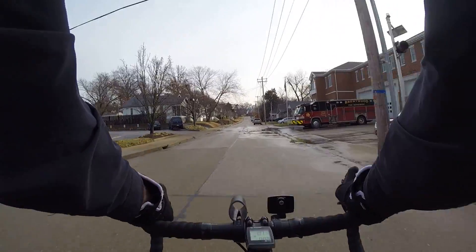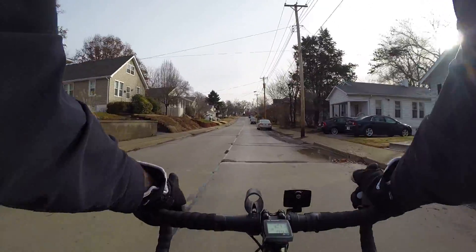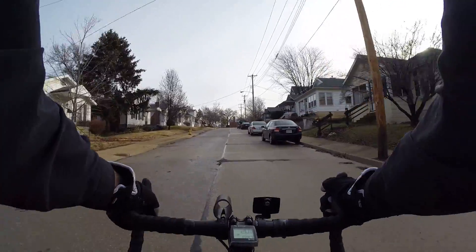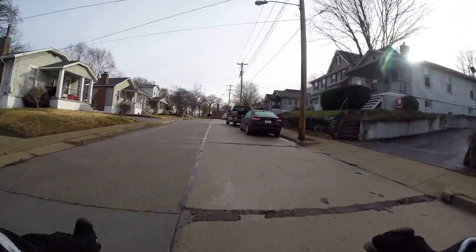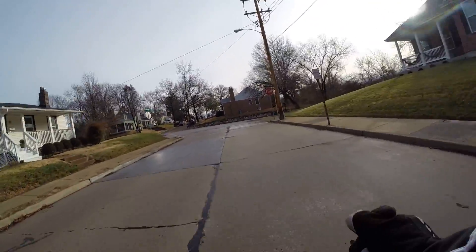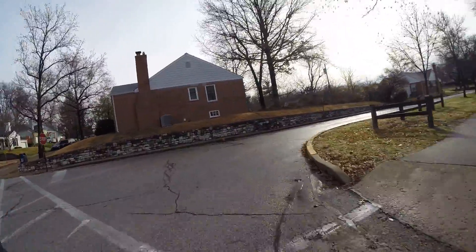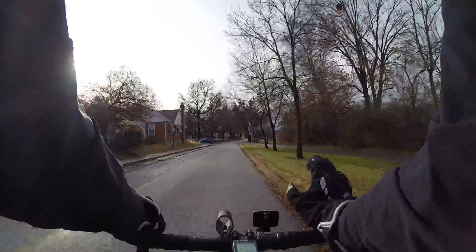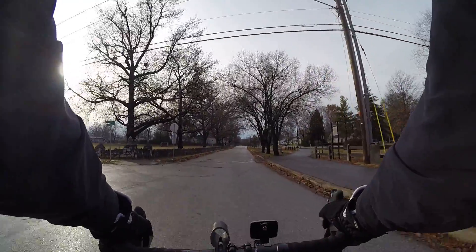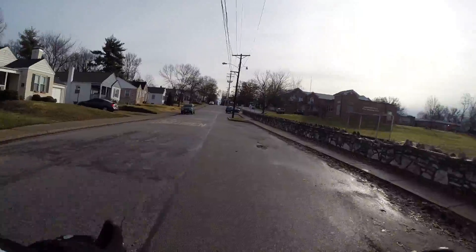Squeeze your tires to make sure they have some air. Give your chain a flick — make sure it's not too slack or there's some other major problem. Grab your pedal and jiggle it to make sure your crank isn't loose. All those things just take but a few seconds.